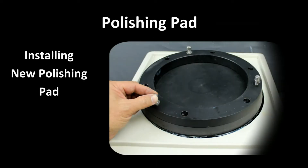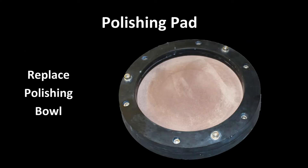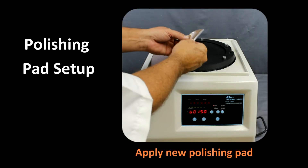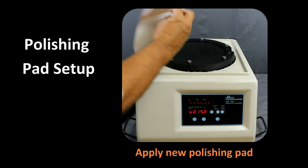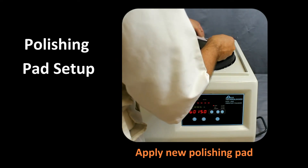The polishing bowl consists of a base plate and a ring. By removing the ring, a new polishing pad can be applied. It is also possible to exchange out the entire polishing bowl so that the polishing cloth and abrasive can be reused. To adhere a new polishing pad, start by applying the adhesive backing at one corner, and then pulling out the liner while affixing the pad to the bowl base.